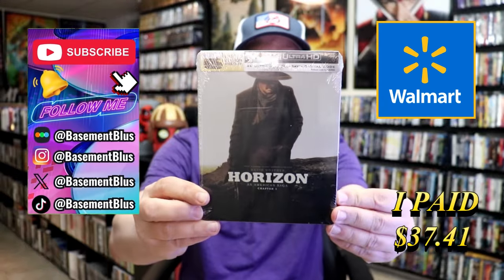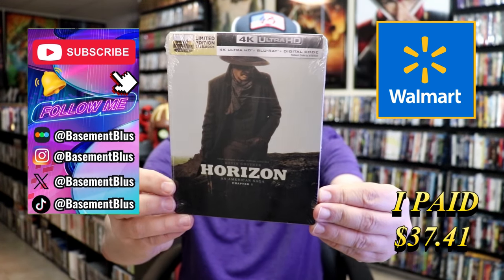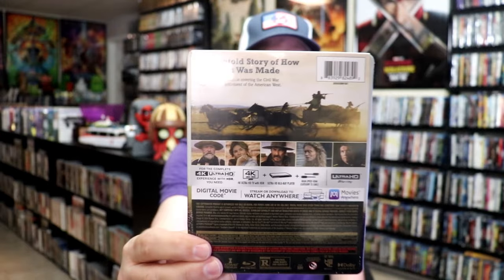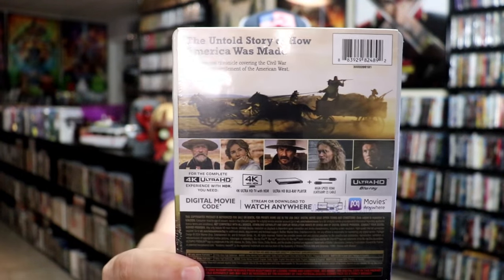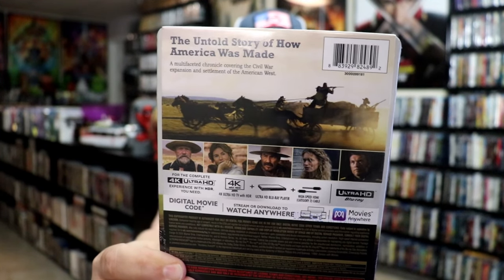So today I wanted to take time to do an unboxing of Horizon An American Saga Chapter 1. Here's the Walmart Exclusive 4K Steelbook — here's the front and here's the back. If you'd like to read up on it, you can go ahead and pause and do so. Not much to read.